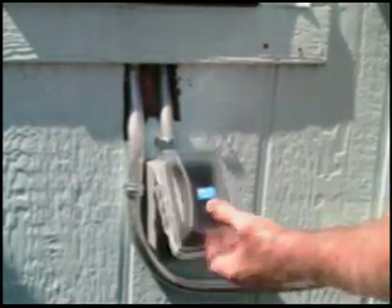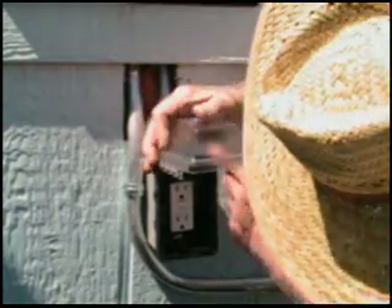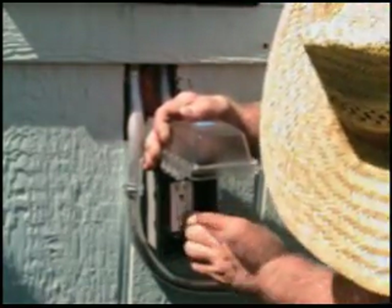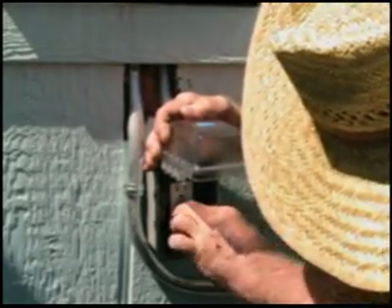And that is how you hook up a dedicated GFI. Hear that pop? That tells you it's good.